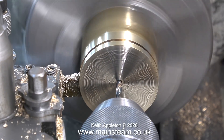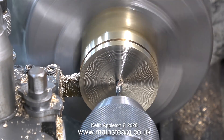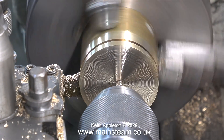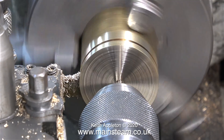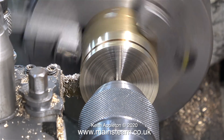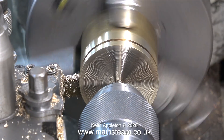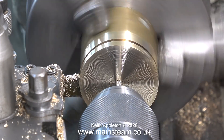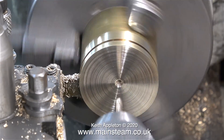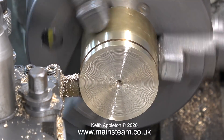I almost forgot — I need a threaded hole through the center of these pieces. The same sequence as always: center drill, drill tapping size, and then thread the part. In this clip I'm not doing the job manually; I have the lathe in back gear and I run the tap in and back out again under power. On the way in the tap was squeaking a bit — I think probably I should have used some lubricant.